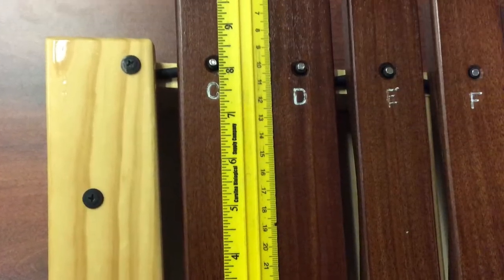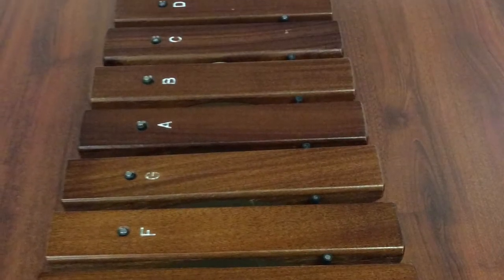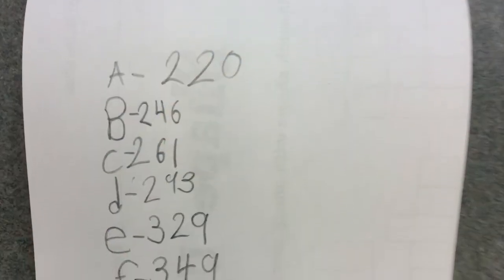There's also a ruler to measure each key and notice how big they are. You might get all of them done — work together as a group. You might also look back in your lab book to lab number 25, when we used Sound Corset and we wrote down the frequencies of each of the pitches.